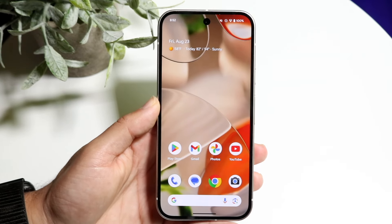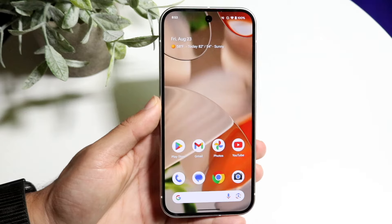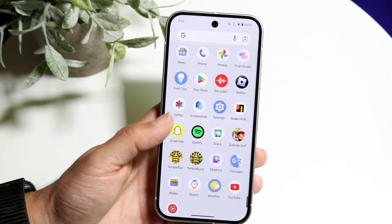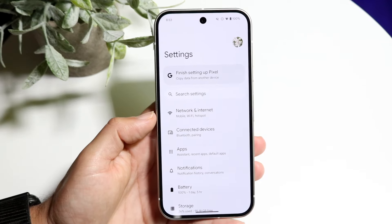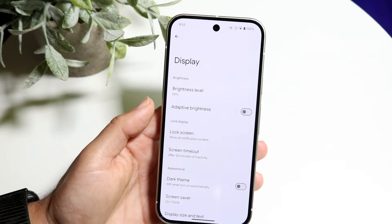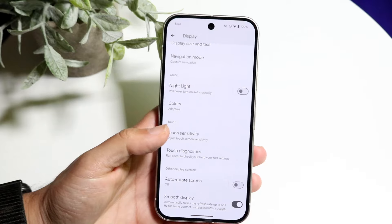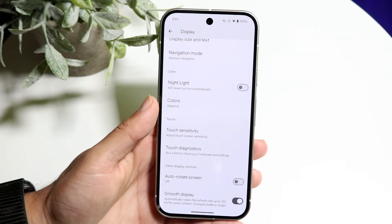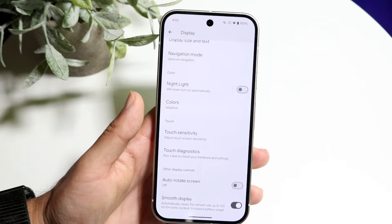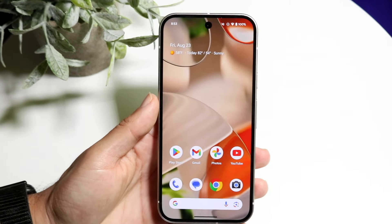One of the most interesting things I've noticed is that the Pixel 9 has the 120Hz display turned off automatically — as soon as you boot up your phone, 120Hz is not enabled. I'd recommend going into your Settings app, scrolling down to Display, and finding the 'Smooth Display' option at the bottom. Enabling it turns on 120Hz, and the difference versus 60Hz is massive — the jump is crazy.